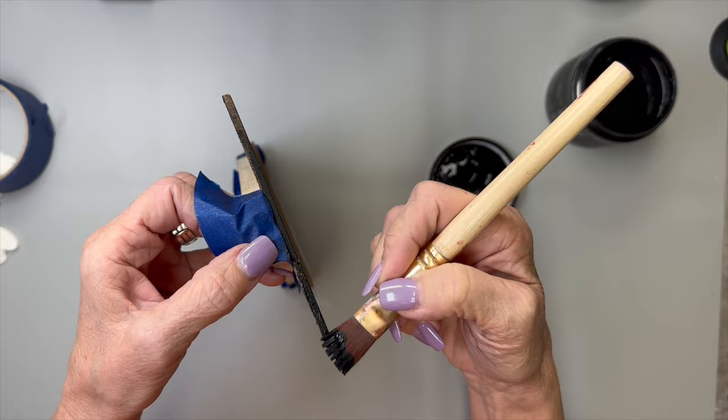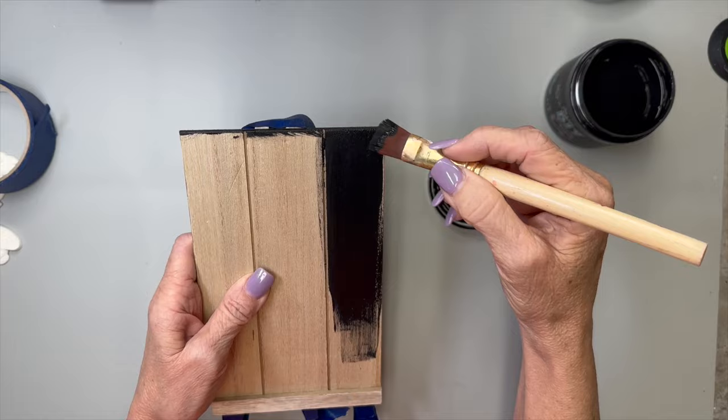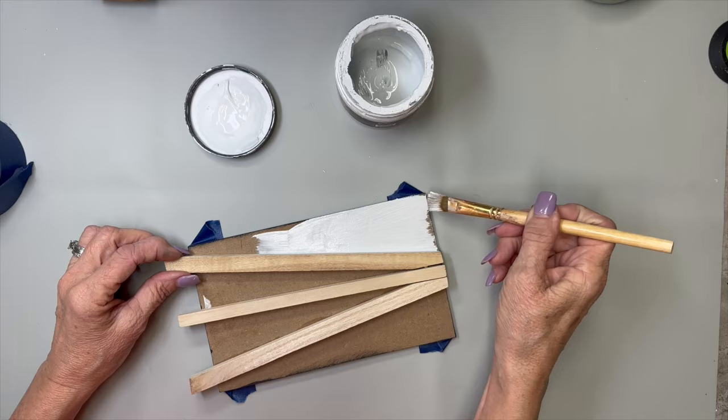I'm being very careful not to get paint on the back because I'm going to paint the black back white as well. It's all painted black now. We're going to paint the back and the legs — the stand part — with Beadboard by DIY. I have another full jar of that but I'm going to try to use up all the little bits and pieces in the bottom of this jar first.